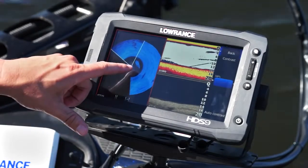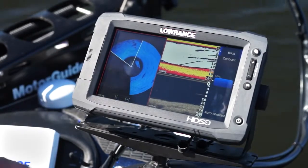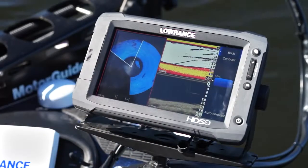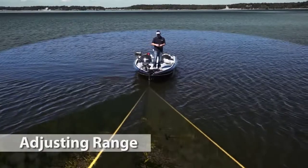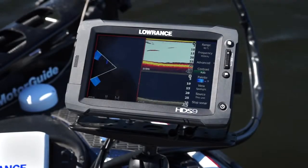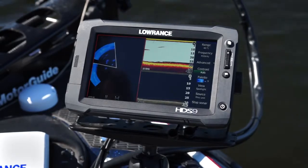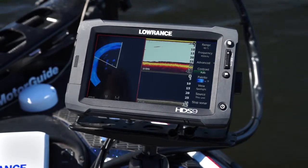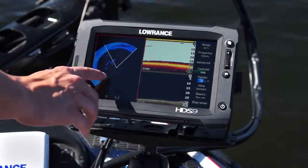Look at that awesome bait fish right here. You can start to see them show up on the down scan and the traditional sonar as well. Using a 40-foot range in deeper water allows us to have a really wide water column, which is great for looking for fish. You can see here that we have a lot of bait fish showing up, and you can actually tell there are several small schools of them.